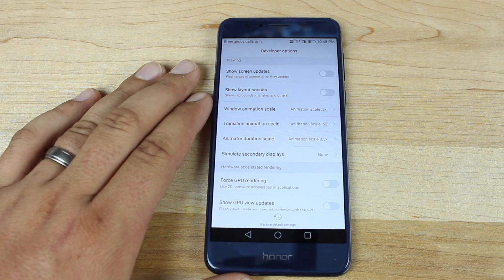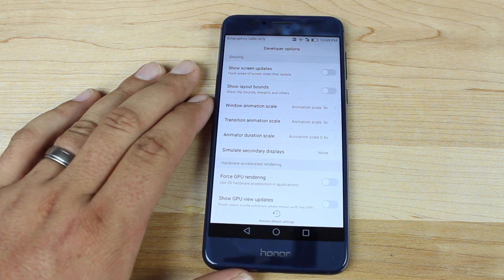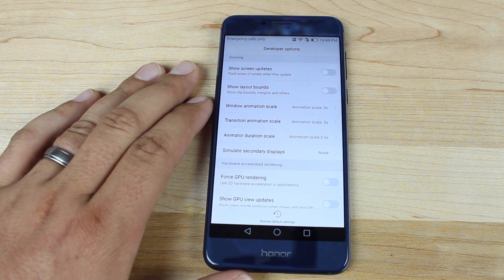Anyway guys, that has been a few quick tips to speed up your Honor 8. With these few adjustments, your phone should be operating just like any other $800 flagship device. If you liked this video, be sure to give it a big thumbs up and subscribe to this channel for more content like this. You can find more at droidmutterx.com and follow me on Twitter at droidmutterx. Thanks for watching.